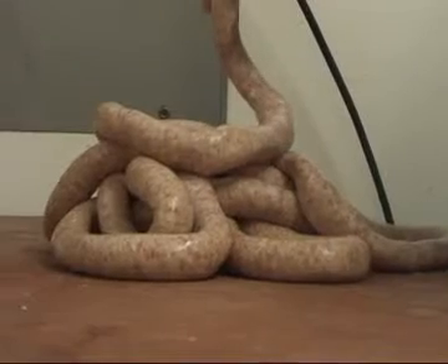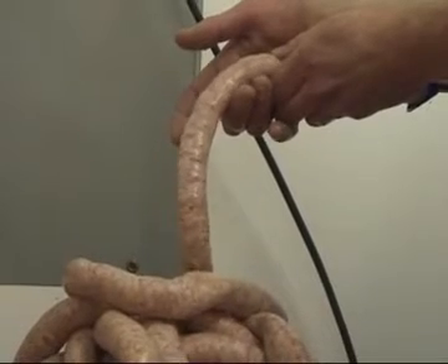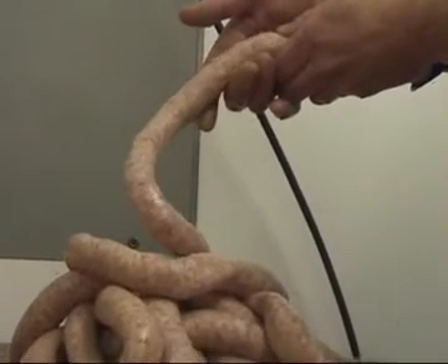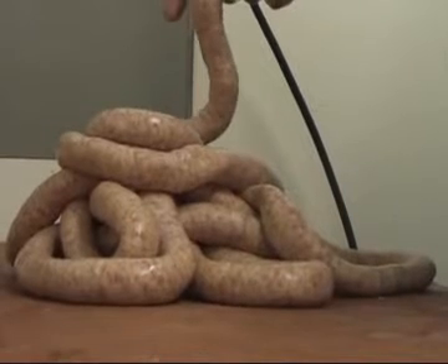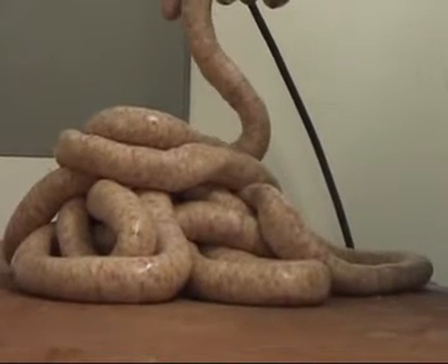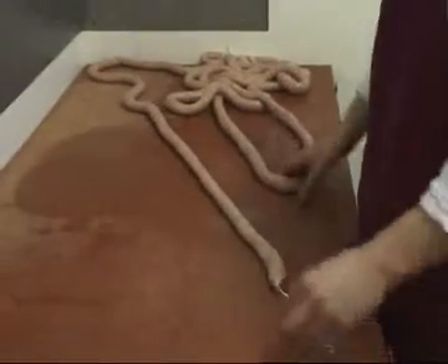It's always good watching people do this for the first time. It's like trying to rub your tummy and pat your head at the same time, because you're actually using your leg to fill, and your hands are controlling the skin and the meat. So that's the skin filled.